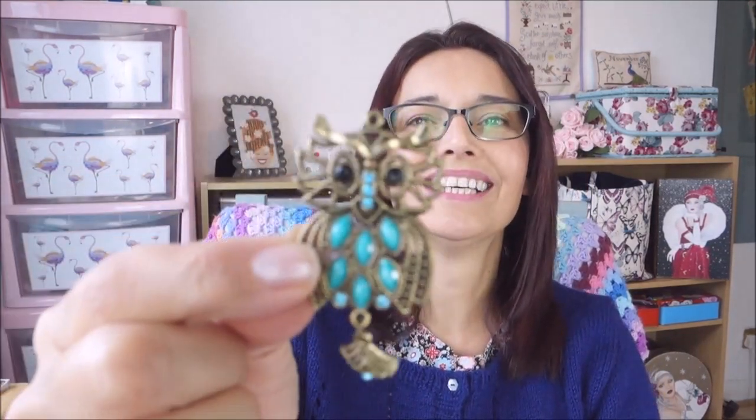When I've made needle minders myself, this one I made is literally just one of a pair of earrings from the pound shop — something I thought was really nice but didn't want to wear. This one literally cost me 50p. I've just stuck a magnet on the back with E6000, and then there's a magnet on a button — and that's all there is to it. You can make your own quite easily with old jewellery, brooches, or anything decorative you like. It's worth remembering to go for the silver magnets rather than the black ones, because the black ones could actually mark your fabric.